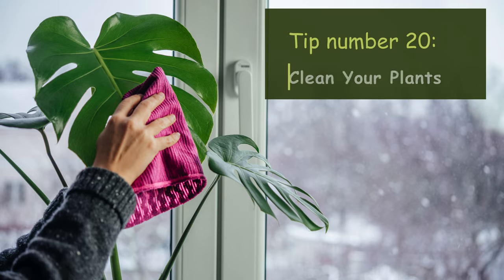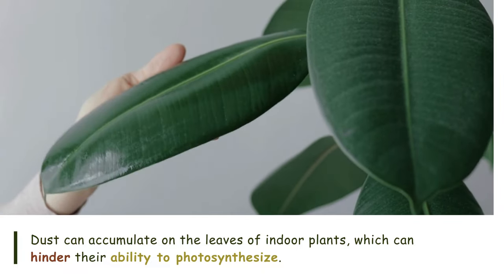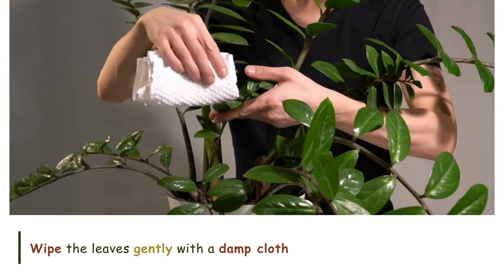Tip number twenty: Clean your plants. Dust can accumulate on the leaves of indoor plants, which can hinder their ability to photosynthesize. Wipe the leaves gently with a damp cloth, or give them a gentle shower occasionally, to keep them clean and healthy.